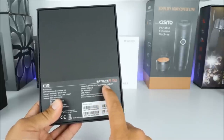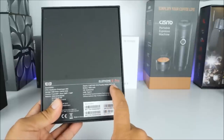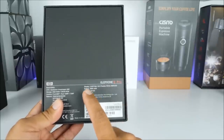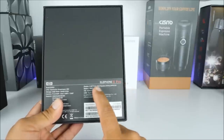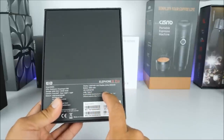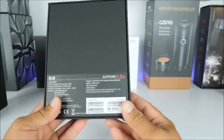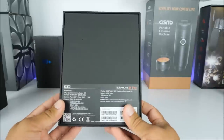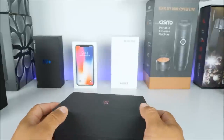Next we have the 5.99 inch Full HD+ display with the 18:9 ratio — they call it the Flexible Infinity — so it is almost edge to edge, and it is AMOLED, which is really cool. We have a pretty decent 3,550 mAh battery with Android 8.0, so we get better security features this time, and we have USB Type-C supported on here. The phone is simply amazing when it comes to the build quality.